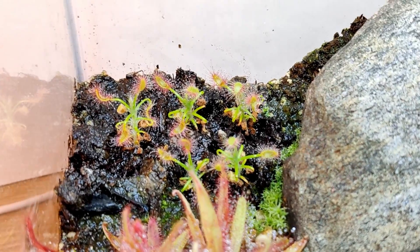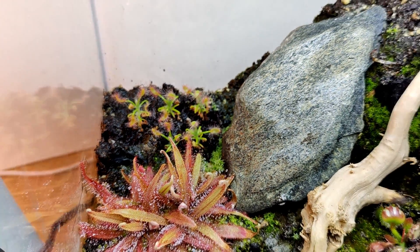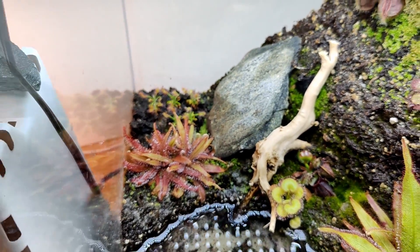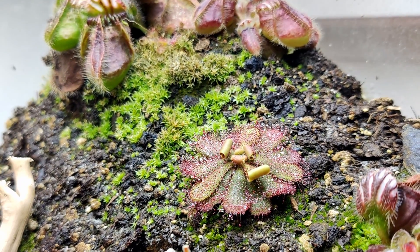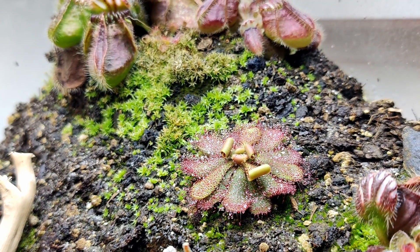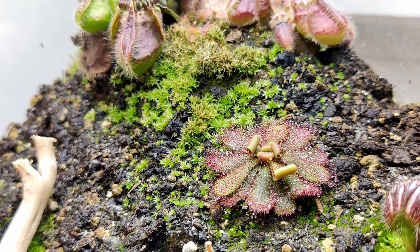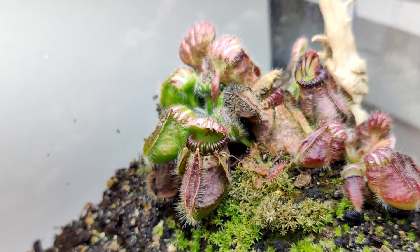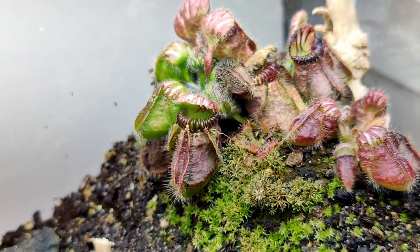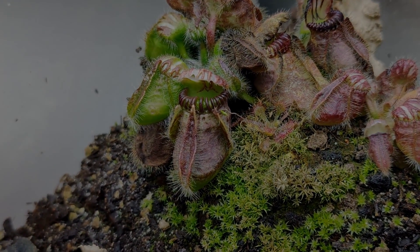Those are looking good. Can't wait for those to grow a little bit, possibly produce some gemmae, and spread around in here. Thank you so much for watching. If you have any questions about this setup, please leave them down in the comments below and I will do my best to answer them. Have a good day guys, don't forget to subscribe, and don't forget to water your plants.